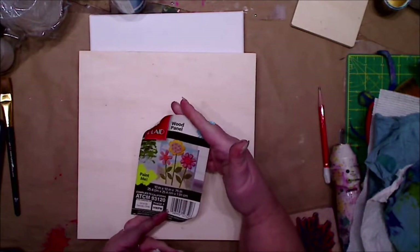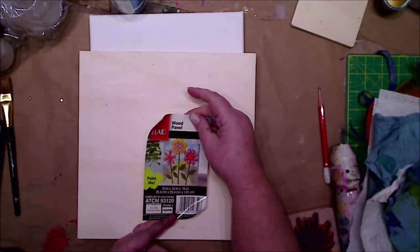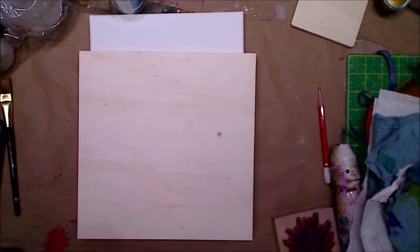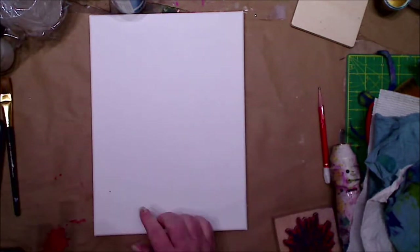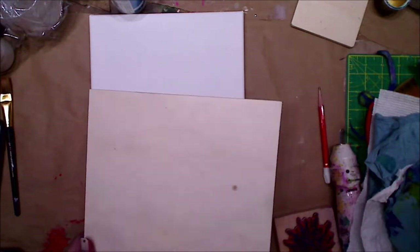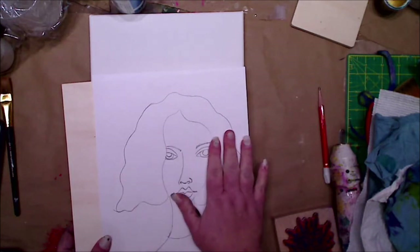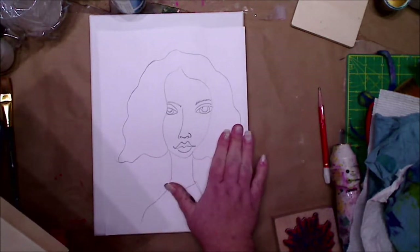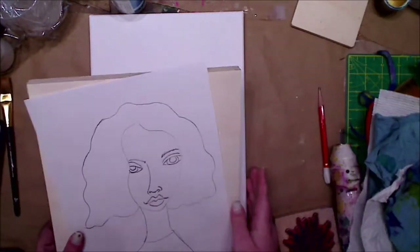These panels are from Plaid — I think they're like three something. I love them because you can do so many things on them. It's a 10 by 10 if you're curious. This other one is I believe 8 by 10, but I think I'm gonna save that one. If I put her on it I like putting her to the side, but then we don't have much room left. I think I'm just going with the 10 by 10.